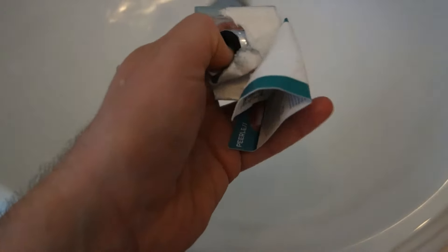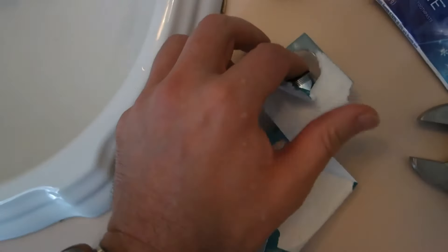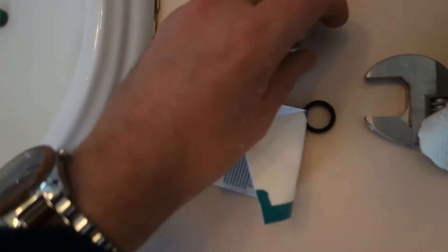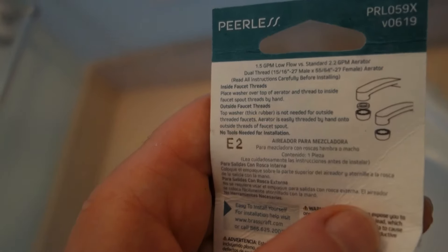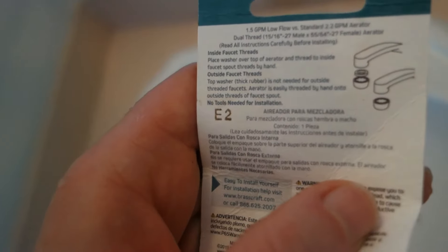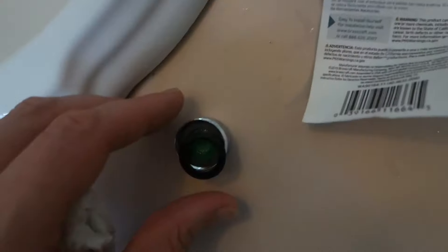Here we go, unboxing the brand new one. Look at how nice and shiny this looks. Read the directions here — got two sets of directions: one for inside faucet threads, the other for outside faucet threads. This one here we have the outside faucet threads, so it says the thick washer is not needed — we'll get rid of that. This is all we need.